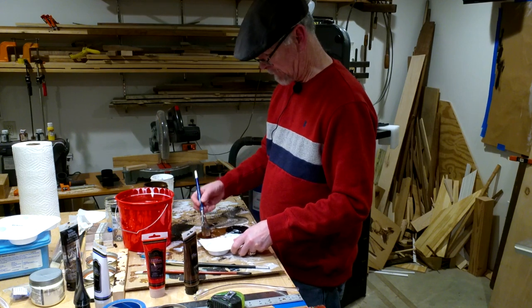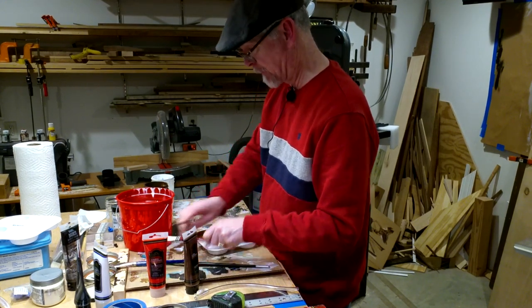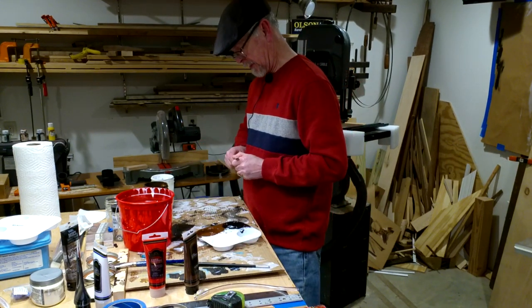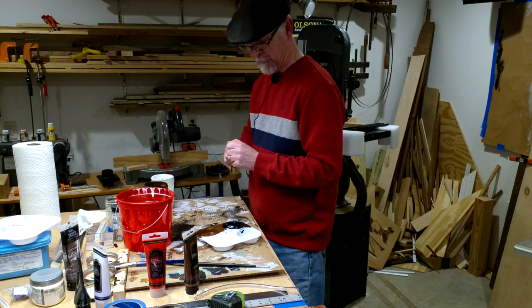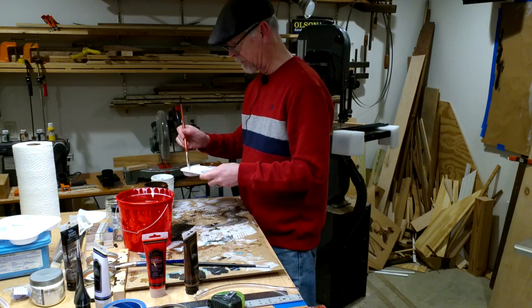I'm going to just get them moistened. This is moist — there's definitely moisture here, I could probably paint with it just the way it is. But I like it when you can just paint and have it really flow.